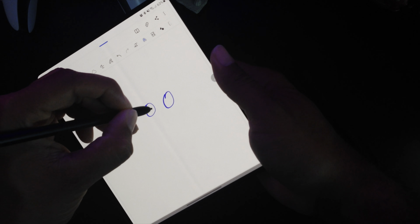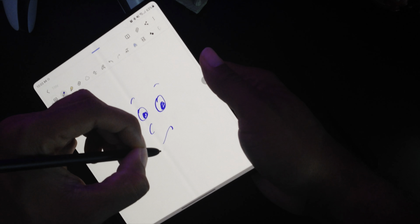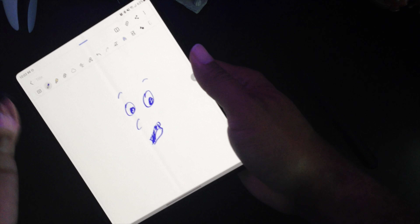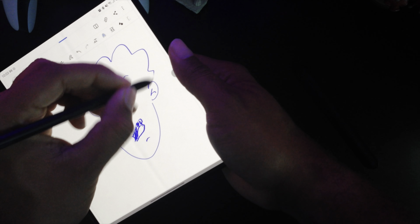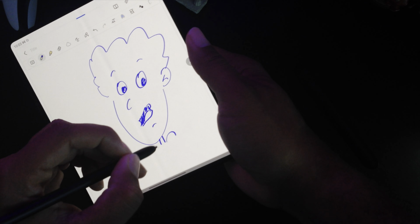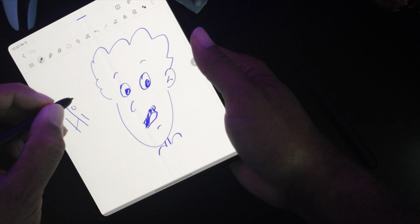The Z Fold 3 is now S-Pen compatible, which is super useful for sketching ideas, charting notes, or even just making a grocery list. Samsung had to redesign the S-Pen specifically for the Z Fold series and it works exceptionally well. There are two kinds: the S-Pen Fold Edition and the S-Pen Pro. The tips of the Fold Edition will retract whenever there's too much pressure applied to the screen, which is good news for all you heavy-handed artists out there.